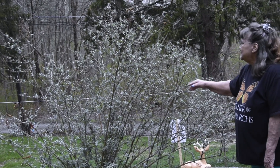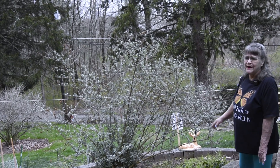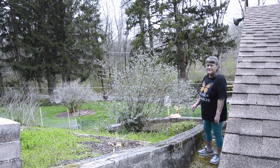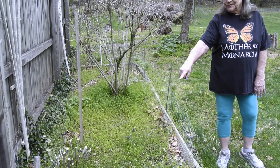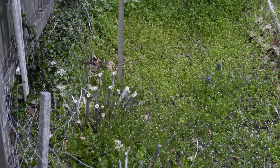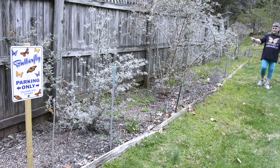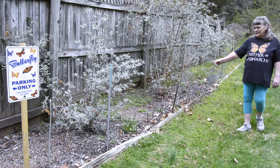I deadhead the flowers and you're supposed to prune them in the spring — I don't know if we will or not. We might just let it go to see what happens. This will be a bronze fennel when it starts to bloom, and that's where I get my black swallowtail caterpillars off of. We have more butterfly bushes along here and there's also common milkweed planted in here.